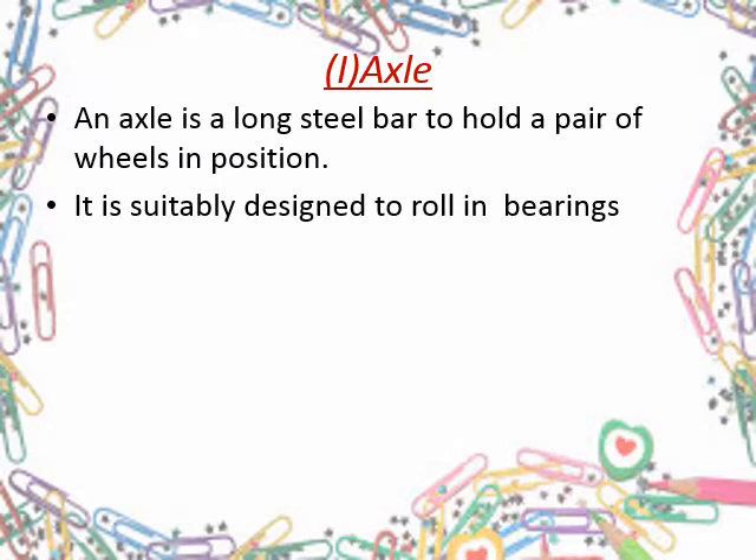The axle is designed suitably at its ends to roll in bearings. Its major portions are the wheel seat and journal, as shown in the following figure.